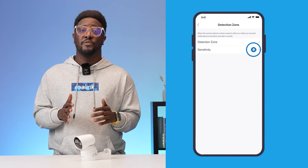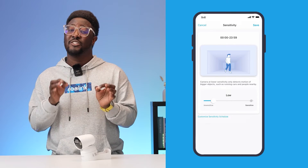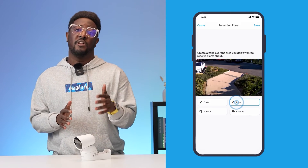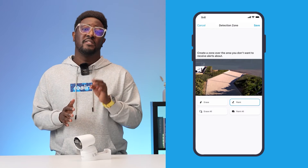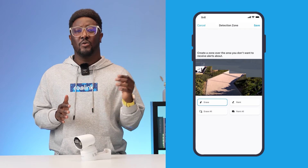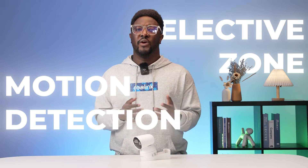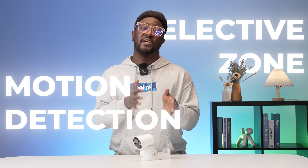Next, correctly setting up the motion detection settings and selective zone. Ensure that the motion detection settings and selective zone are correctly configured. Use Reolink's motion detection settings to stop false alarms from moving objects — you can change how sensitive it is and pick specific areas for it to watch. To avoid getting false alerts caused by swinging doors or windows, you can use the Selective Zone feature. Simply draw zones on the areas you don't want your camera to pay attention to, like doors or windows, and you'll avoid getting unnecessary alerts. It's a great way to make sure you're only alerted to the things that matter most.